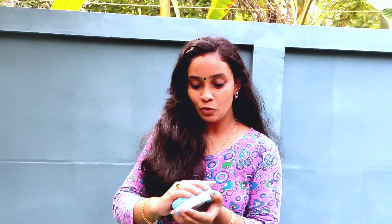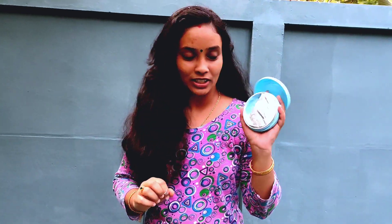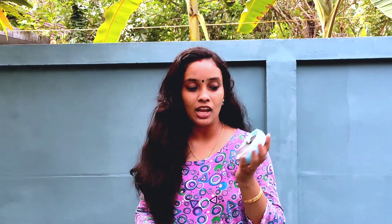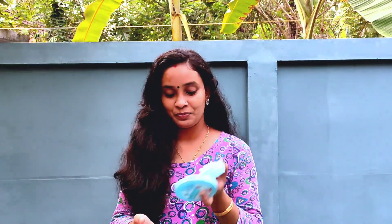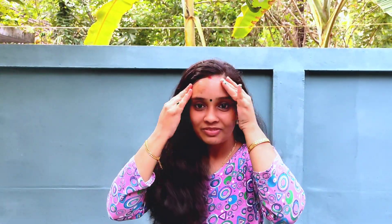I have two brushes. First, it is full. Now, second, I am going to use the brush. I am going to take a little bit. Let's take a look at the moisturizer and it will be very soft and it will be a glow.